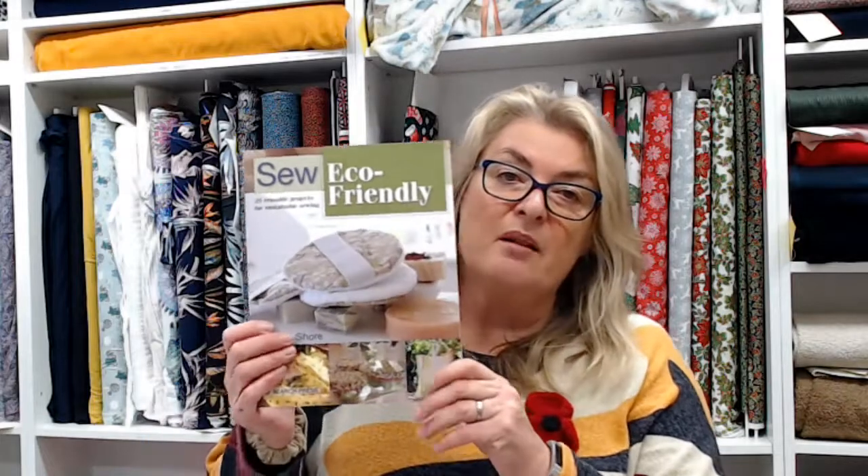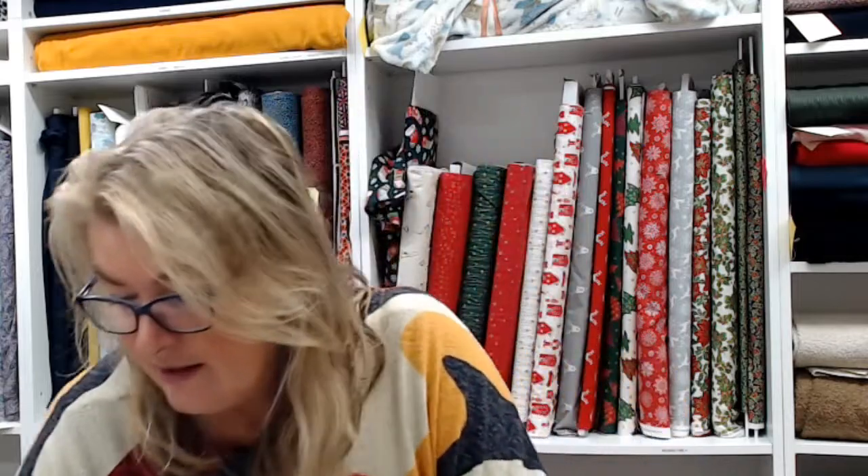There's a new eco-friendly book that's just come in with some home projects — little face scrubby things, bags, beeswax wraps, all kinds of things like that. And finally, a beautiful book from Liberty about the history of Liberty fabrics and all their different designs. It's a sealed book so it makes a beautiful present — that's £29.99.